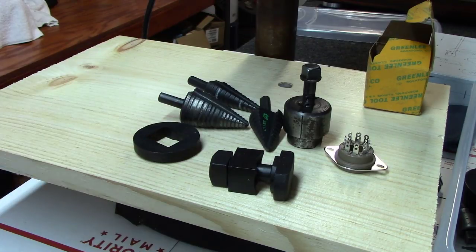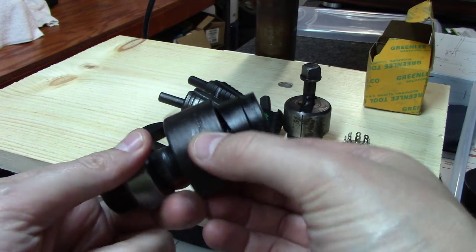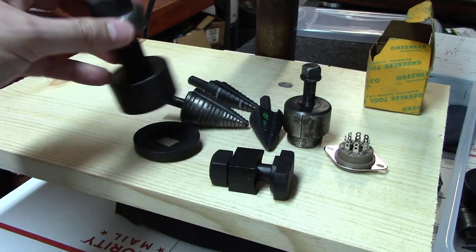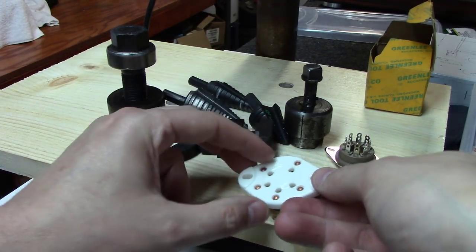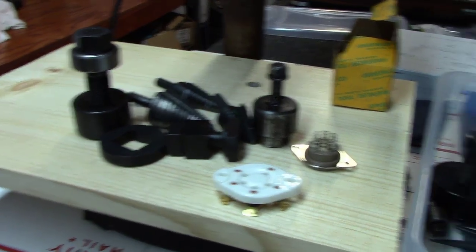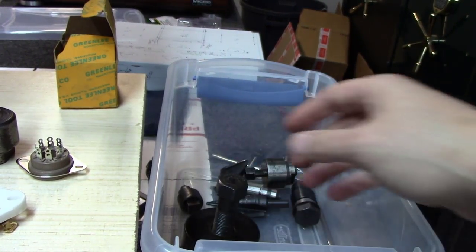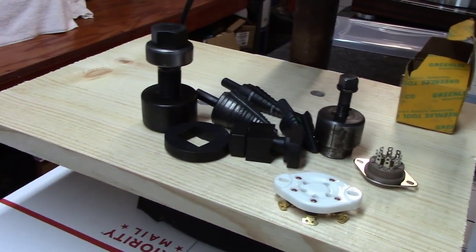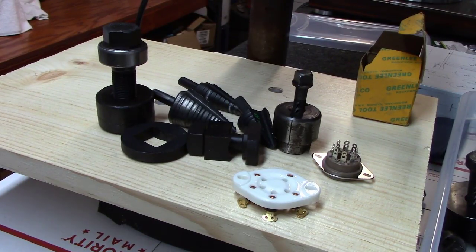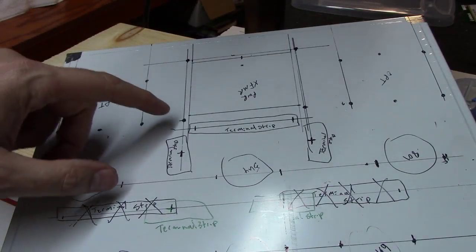This 37-millimeter punch — about an inch and five-eighths — is what we'll want for the white tube sockets, the five-pin sockets for the 807. I've also got a really big one made for punching out meter holes. We'll start with the smaller stuff and work our way up to the bigger stuff. I just wanted to show you a selection of what we'll be using.